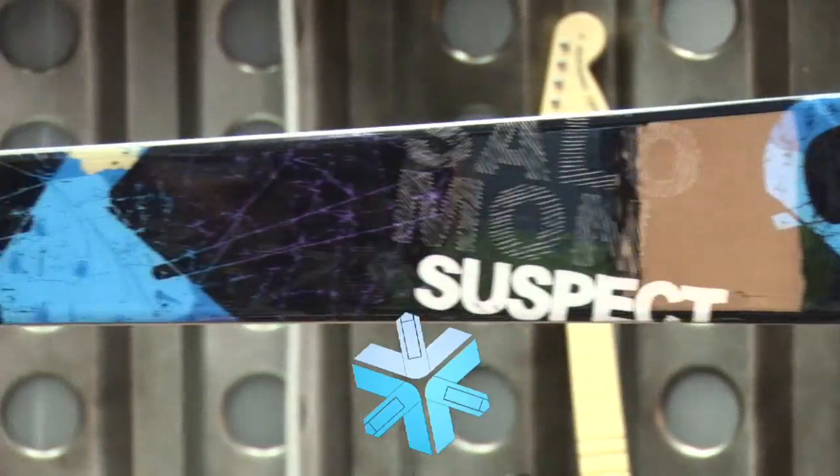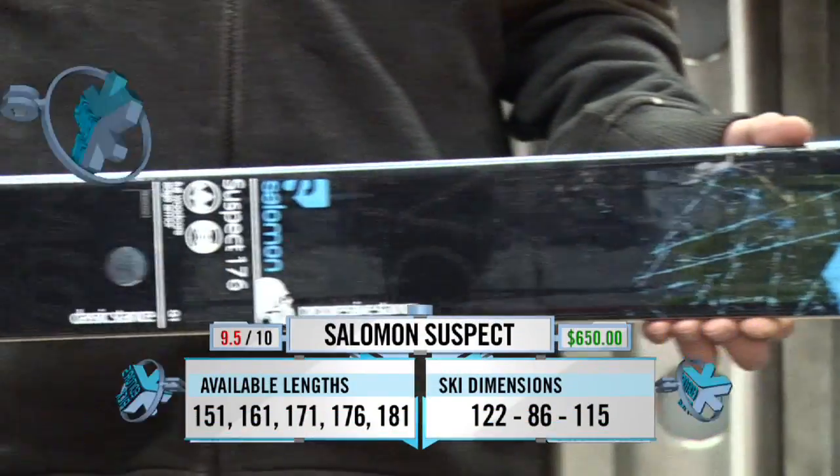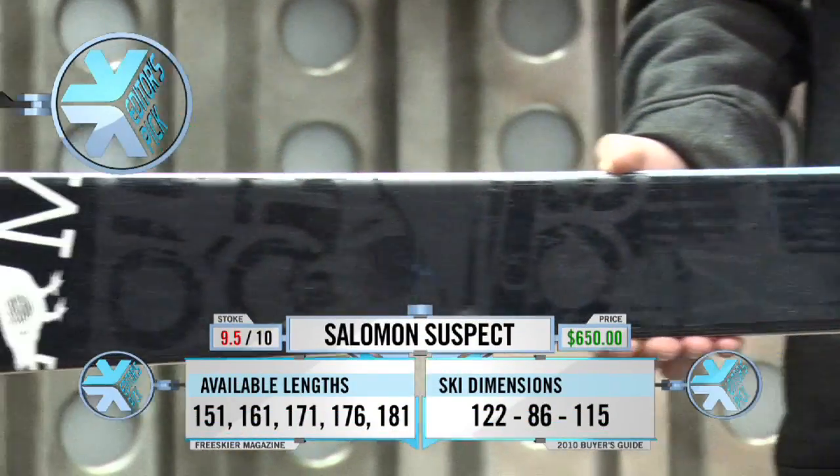Hey, I'm Matt Harvey. We're going to go through the 2009-2010 Salomon Line. This is the Salomon Suspect. This is the top-of-the-line park ski made by Salomon.